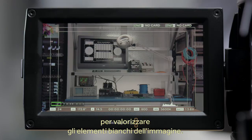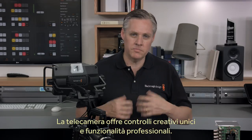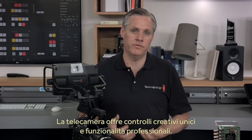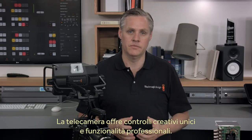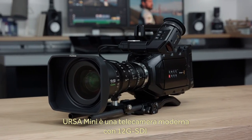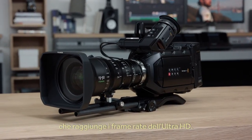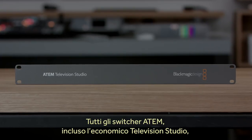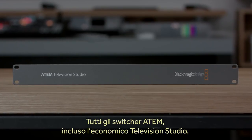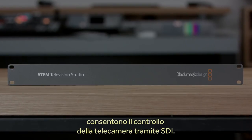Because it's a DaVinci Resolve primary color corrector, it operates in YRGB so you can adjust the color balance without chasing gain changes. The YRGB color corrector also lets you do some really nice looks, like altering the white gain separately to really bring out a clean look to objects that are white in the shot. All this means you get a studio camera with much more creative control than possible before, but with all the professional operational features too. Plus, because Ursa Mini is a modern Ultra HD camera with 12G SDI, you get all the modern capabilities such as high frame rate Ultra HD.